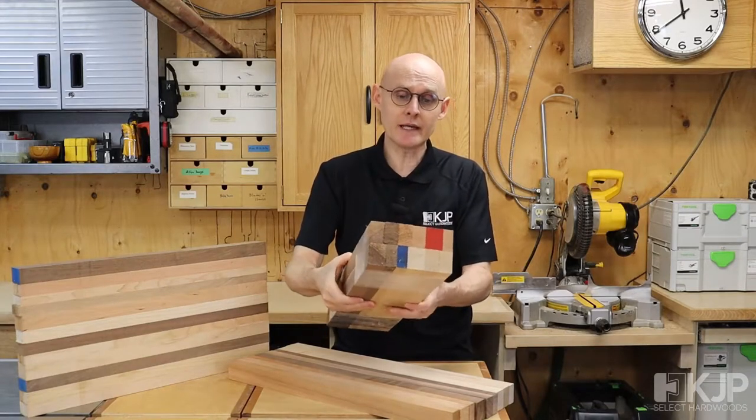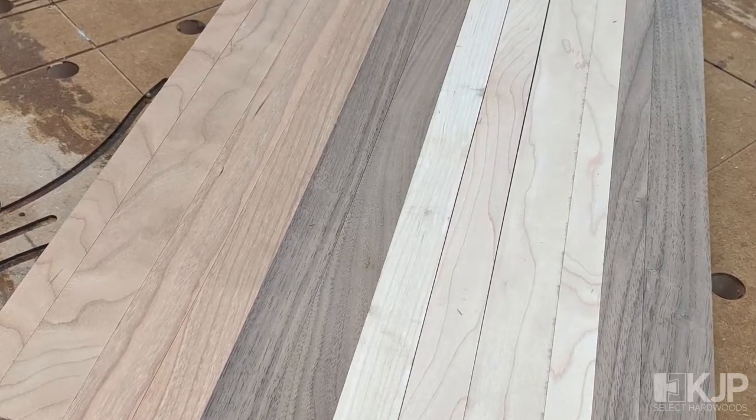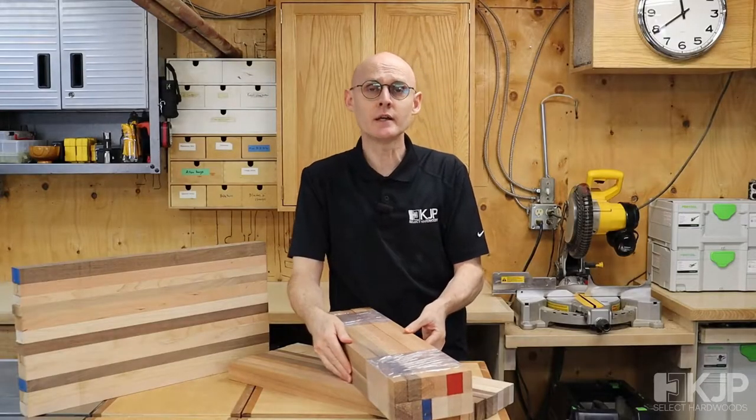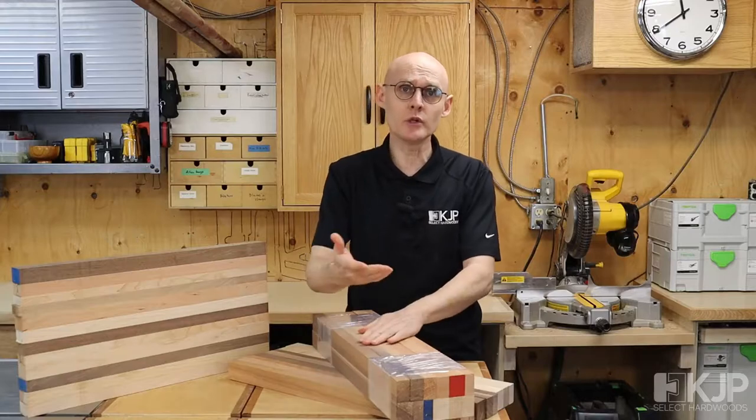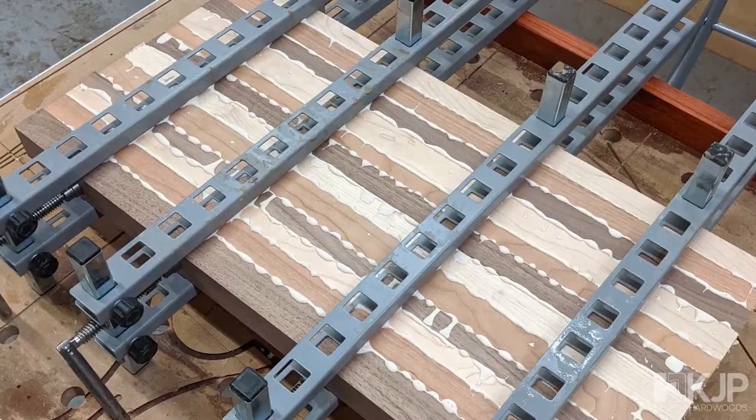These will be North American woods — walnut, cherry, and maple — and each of the pieces is pre-milled for you, so that all you will need in order to make a cutting board will be some clamps and some glue.